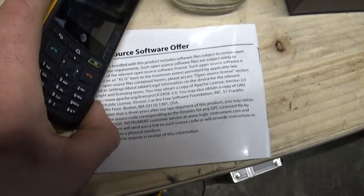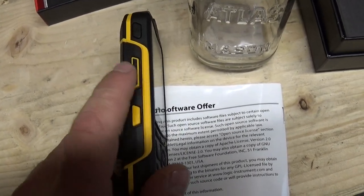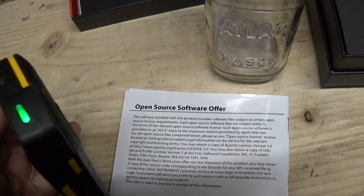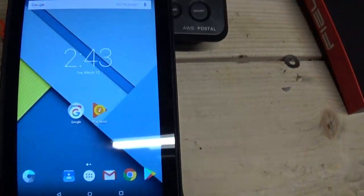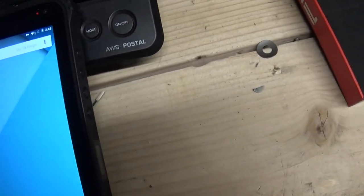It's also got the push-to-talk feature, which I use with an app called Zello. It's going crazy, probably because I just added this new device onto Google — Google is like, new device, security alert, security alert, that type of thing.